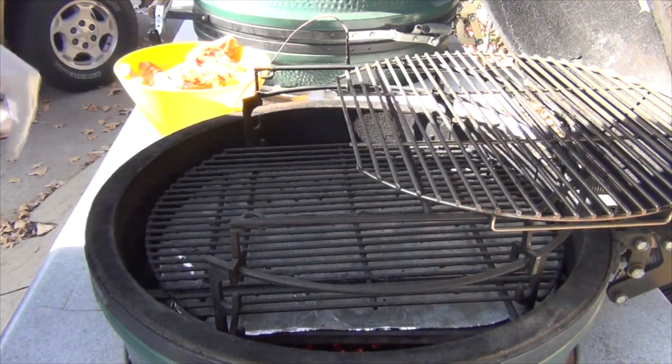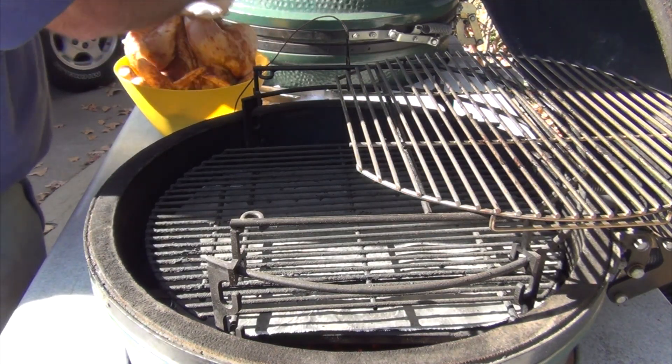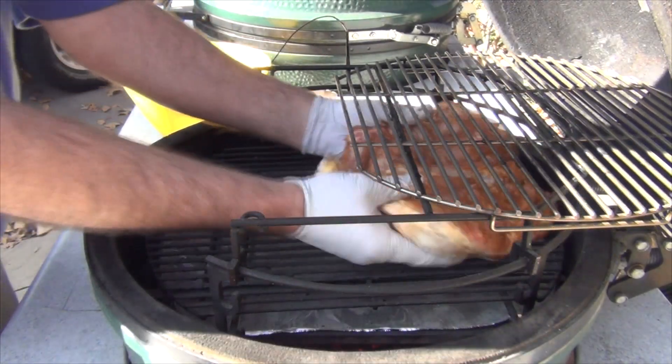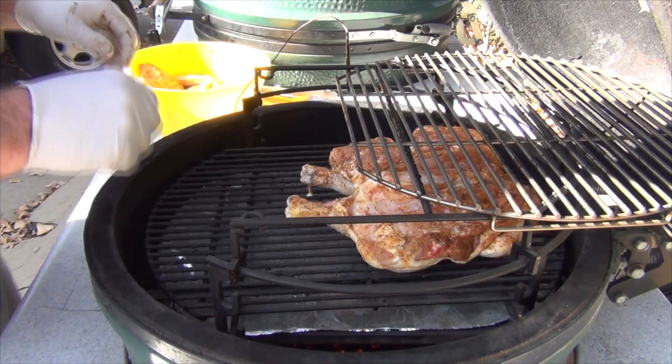We're going to load up this chicken now. I prefer to start them skin side down to try to get the skin rendering.